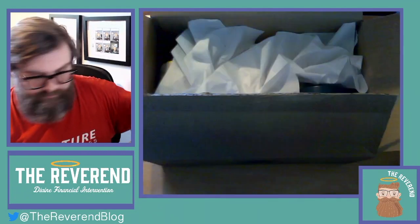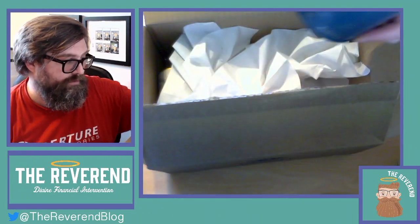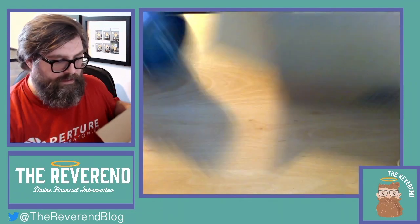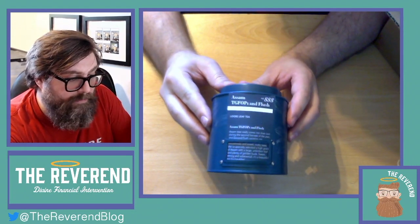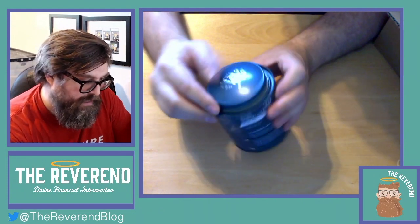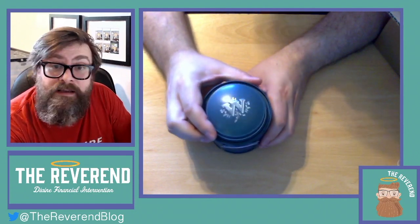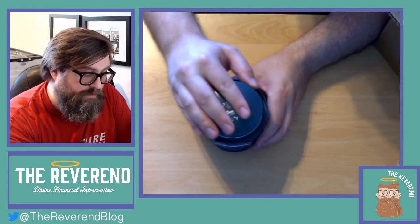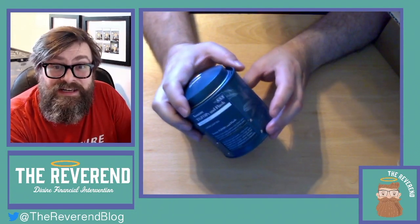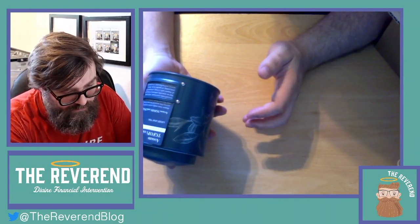Well packaged, obviously. Here we go — I'll put that in my recycling pile over there. So this is the important thing. The absolutely lovely Assam TGFOP 1 Second Flush. I really loved this Assam, it was gorgeous. It's expensive at £9 per 100 grams, which is a lot for a tea. But I live in London — you can pay £9 for a glass of wine on a night out without even trying.